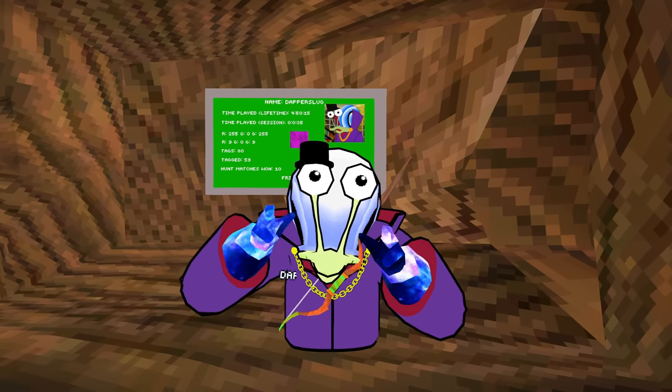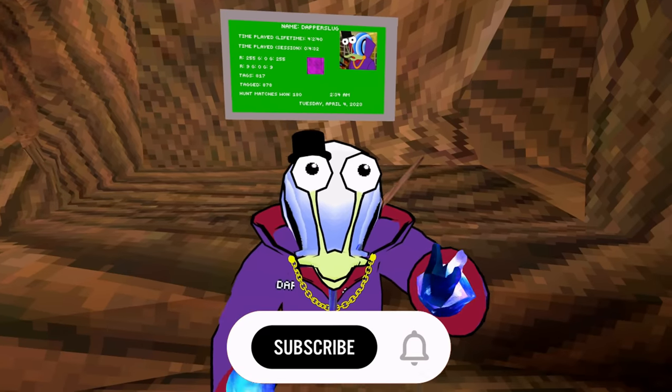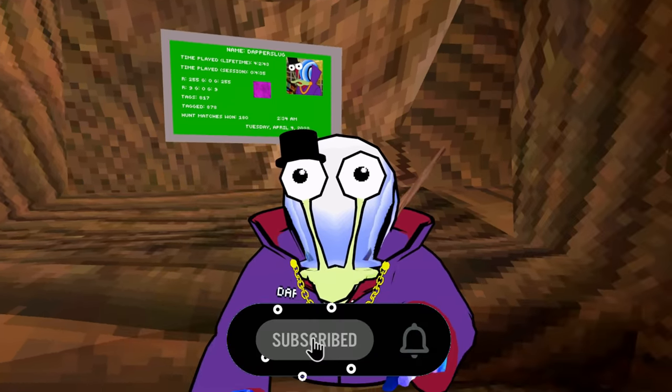Hey guys, Stylestand here. The spring cleaning update is out for Gorilla Tag. But before we get into it, if you enjoy this video, make sure you leave a like and hit that subscribe button — or the black subscribe button if you're on dark mode.